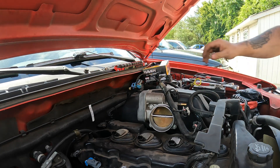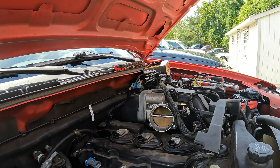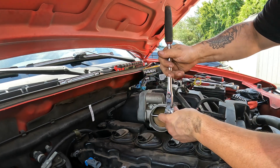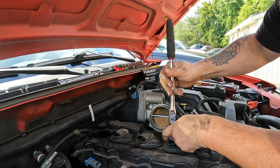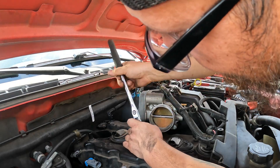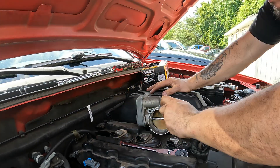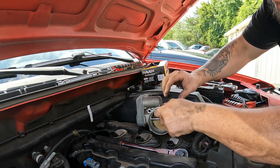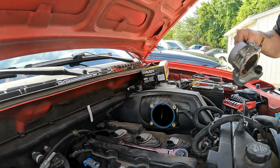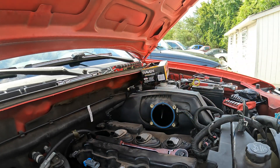Just going to take this throttle body off — it'll be four 10 millimeters. It's just four bolts after you take all the connectors and everything off as well.